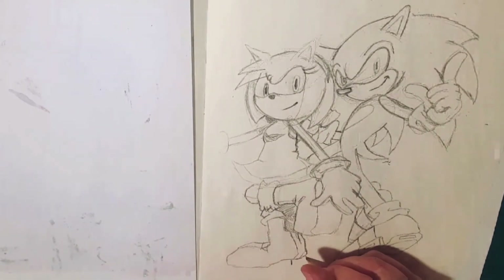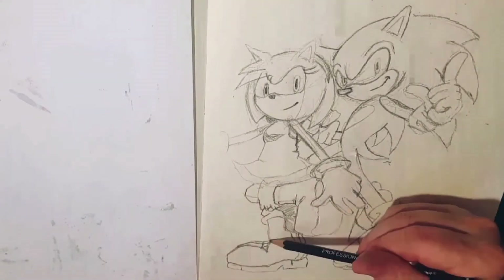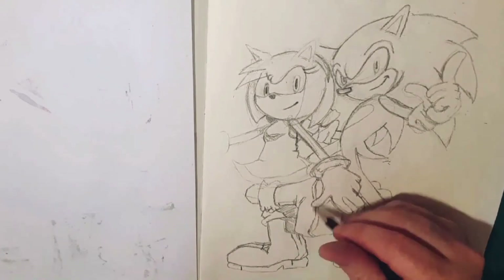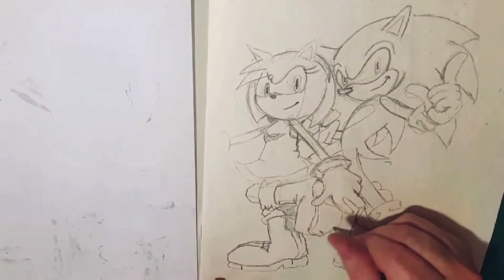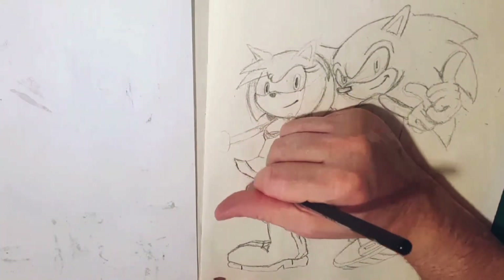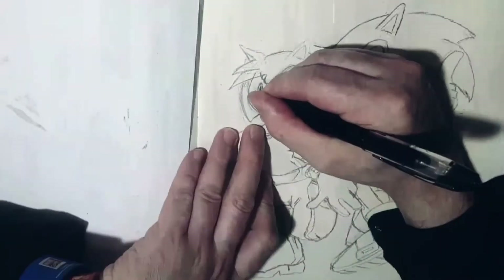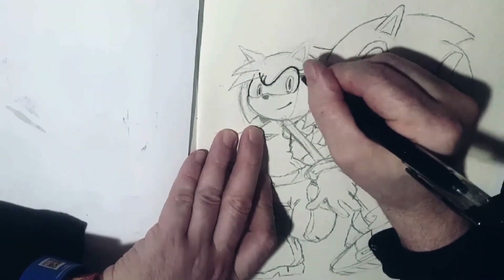Not that it all really matters whenever you're going to be rubbing things out when inking and whatnot, but for more pencil work it's a good trait to have if you are working from like the top left down to the bottom right — if you're right handed, that is. If you're left handed, then go the other way.